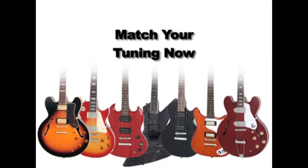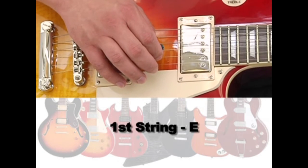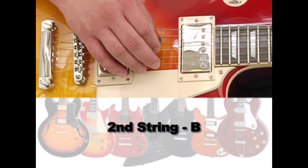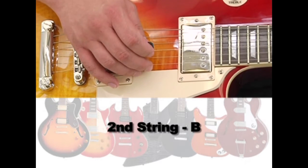In case you don't have a tuner, tune to my guitar. Here is the 1st string, E. 2nd string, B.